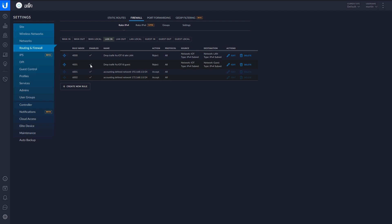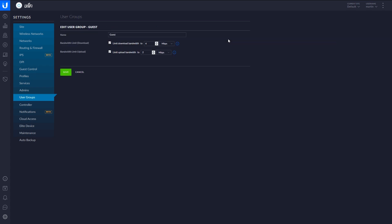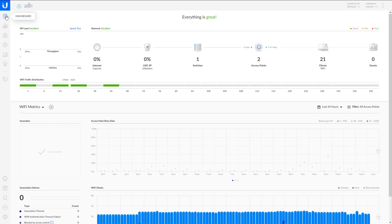The bandwidth part is handled using user groups. I've created a default group for my main network, and then a guest and an IoT group. Both of these can be limited to a specific number of megabytes per second. This is a very comprehensive administration package with so many options.